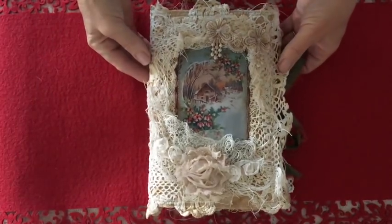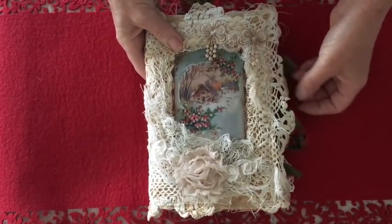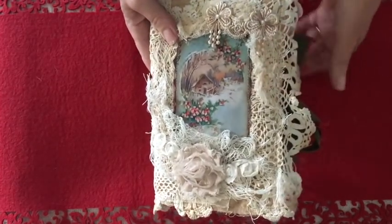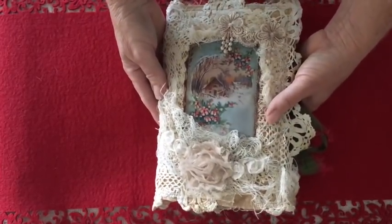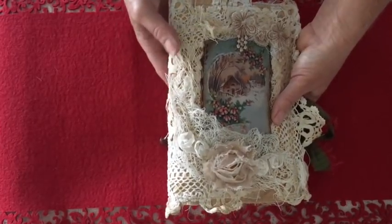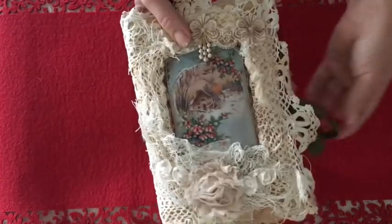Hi guys, it's Tracy in Australia with a little grungy Christmas journal to share. I love this style of journal and I finally got to work on one. It's not large in terms of pages but I've really enjoyed doing it, inspired by several people, and I'll put their names and YouTube channels in the comment box.